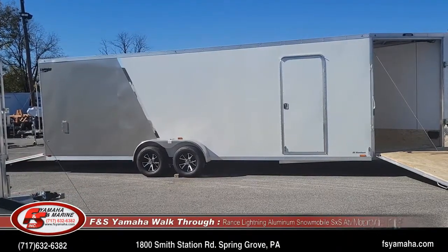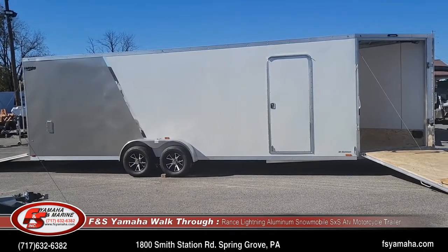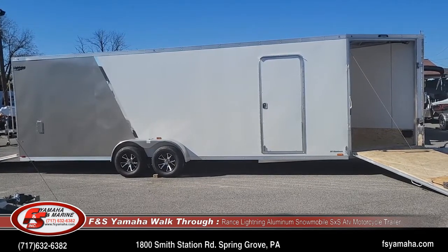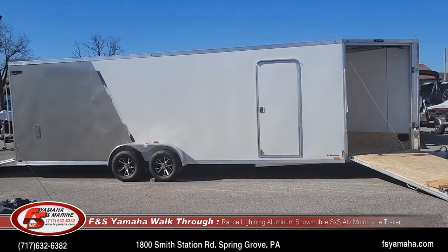Hello, welcome to Affondesha Omaha Marine here in Pennsylvania, Northeast Premier Dealership for snowmobile trailers. Today I'm going to do a walkthrough of a new Lightning 24-foot box, 5-foot V-nose, 7-foot wide sled trailer.